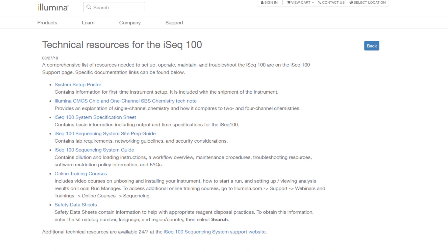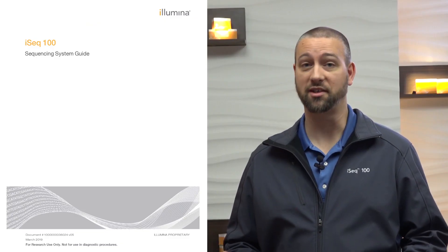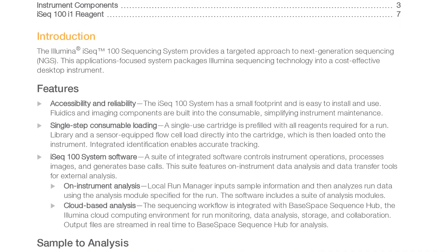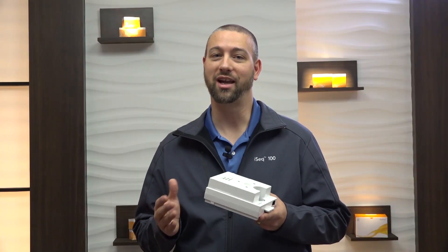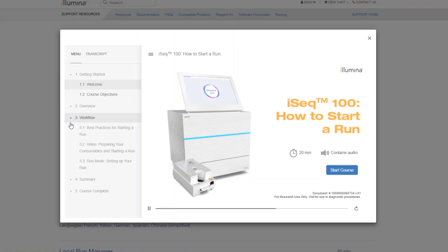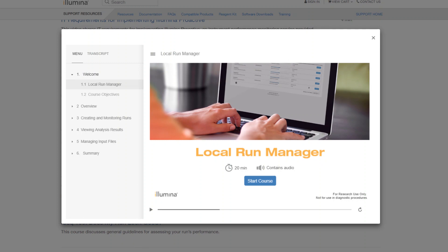For example, the Support Bulletin Technical Resources for iSEQ100, seen here, lists several commonly used technical documents for using the iSEQ100 system, many of which are available in over 30 languages, like the iSEQ100 sequencing system guide. To familiarize yourself with your new system, use the iSEQ100 sequencing system guide, which provides a system overview and instructions for operating and maintaining the iSEQ100. If you already have installed the system, you can use the How to Start a Run training to see the steps in preparing the consumables, starting an iSEQ100 sequencing run, and using the iSEQ control software. For more detail about Local Run Manager — the instrument software that allows you to set up sequencing run parameters and view analysis results — use the Local Run Manager training. We keep all these materials up to date, so always check support pages for the latest versions.